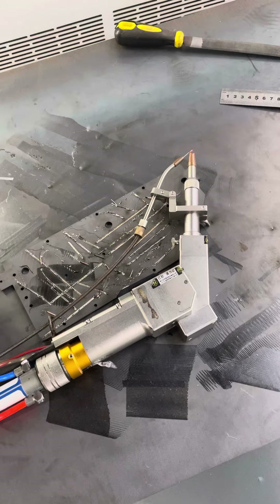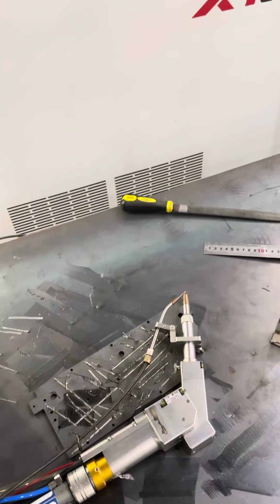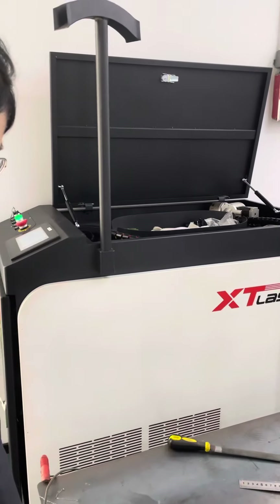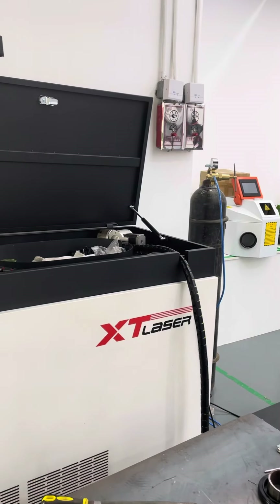Easy to operate. We also provide a wire feeder to fill the weld gap, so that you can get a beautiful weld.